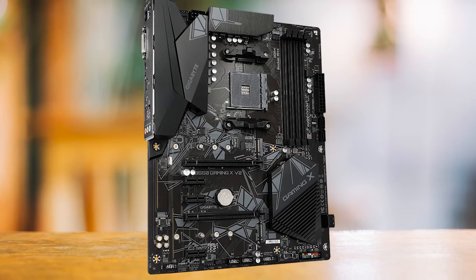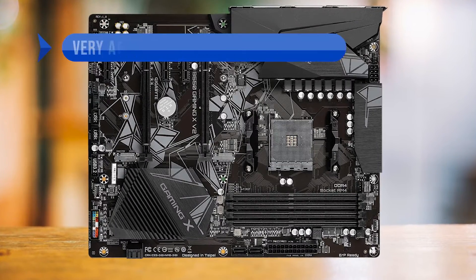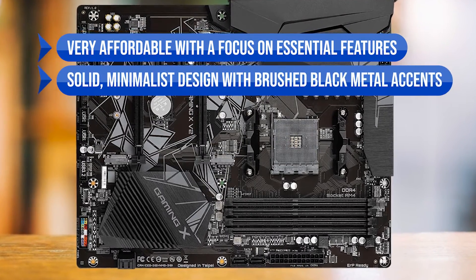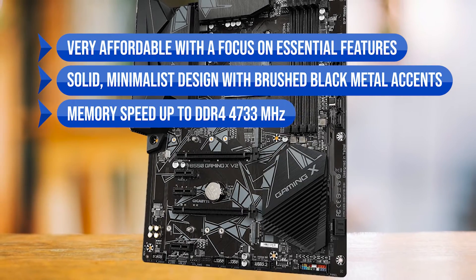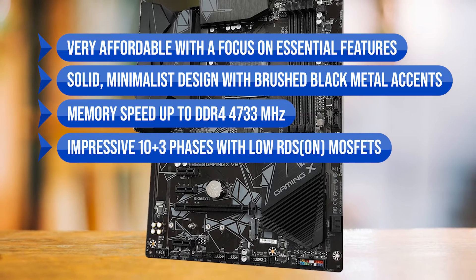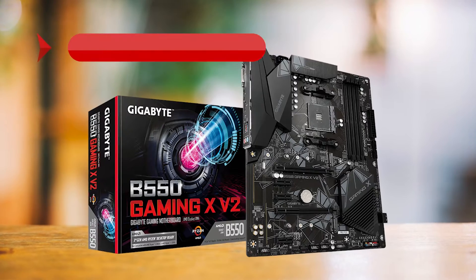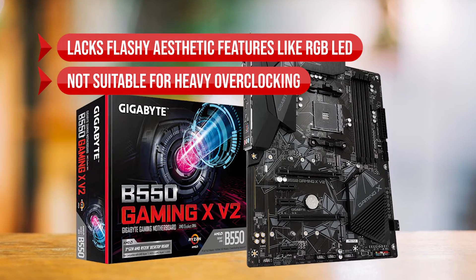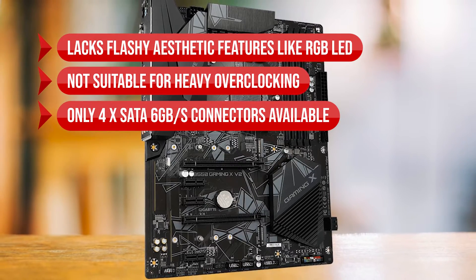If you're into more flashy designs, you might want to check out the next motherboard on our list. To sum up: what I like is that it's very affordable with a focus on essential features, solid minimalist design with brushed metal accents, memory speed up to DDR4 4733 MHz, and an impressive 10+3 phases with low RDS-on MOSFETs. On the downside, it lacks RGB LED, it's not suitable for heavy overclocking, and only four SATA 6Gb/s connectors are available.